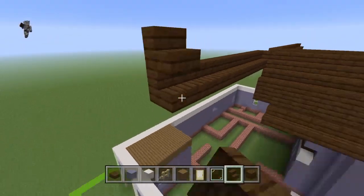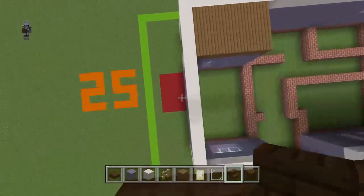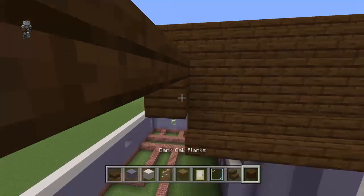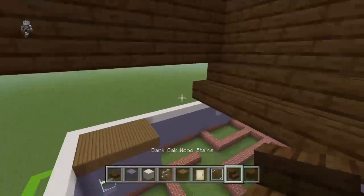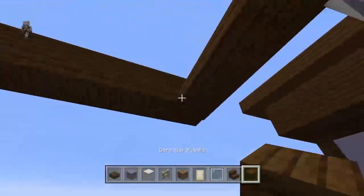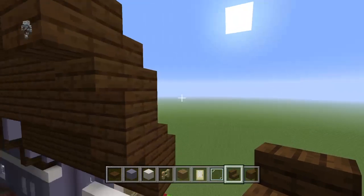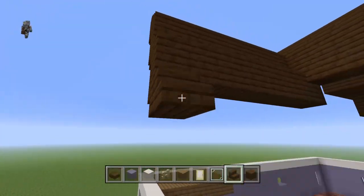Bring all the roof we've done until it overhangs the left by one row — because we're going to have the exact same roof on both sides. Just bring it across — it's literally the same roof, just without the little thing sticking out, because this house is very strange.